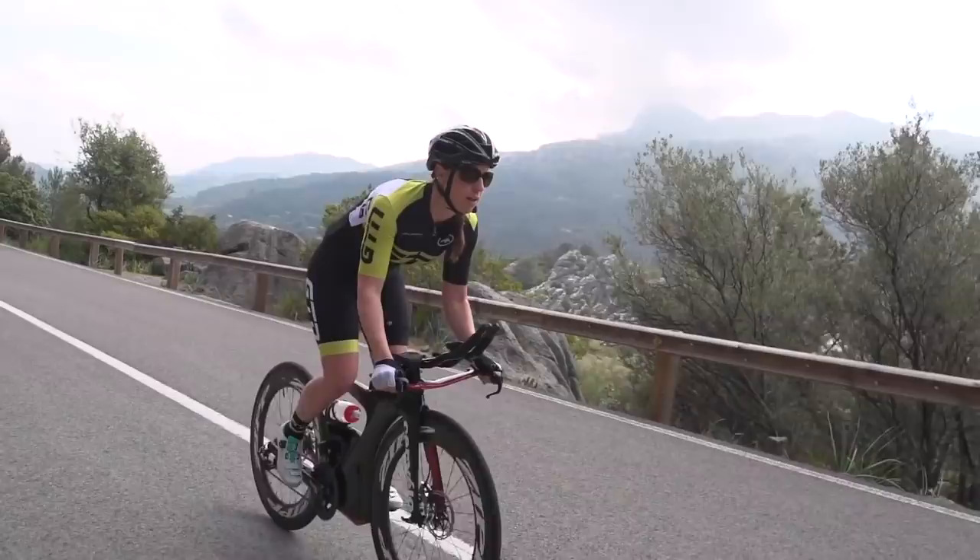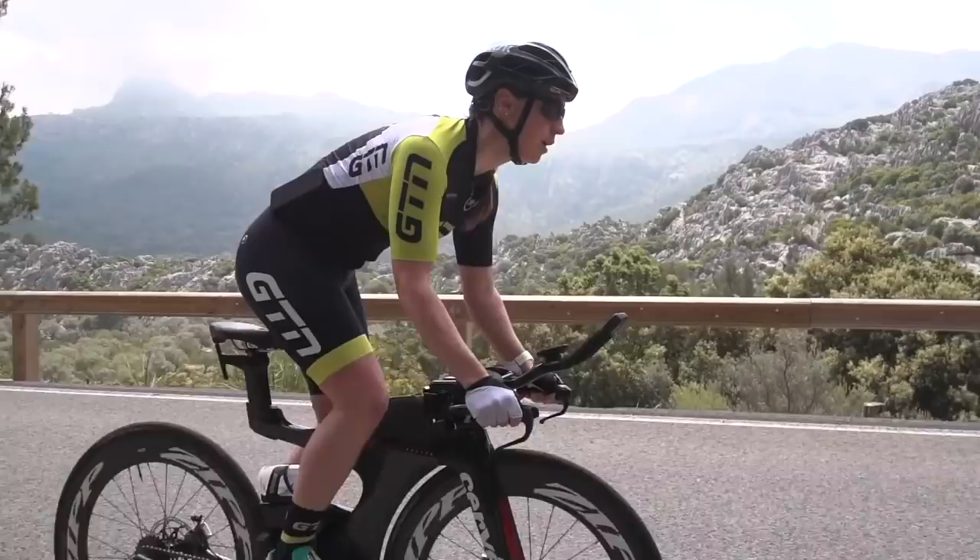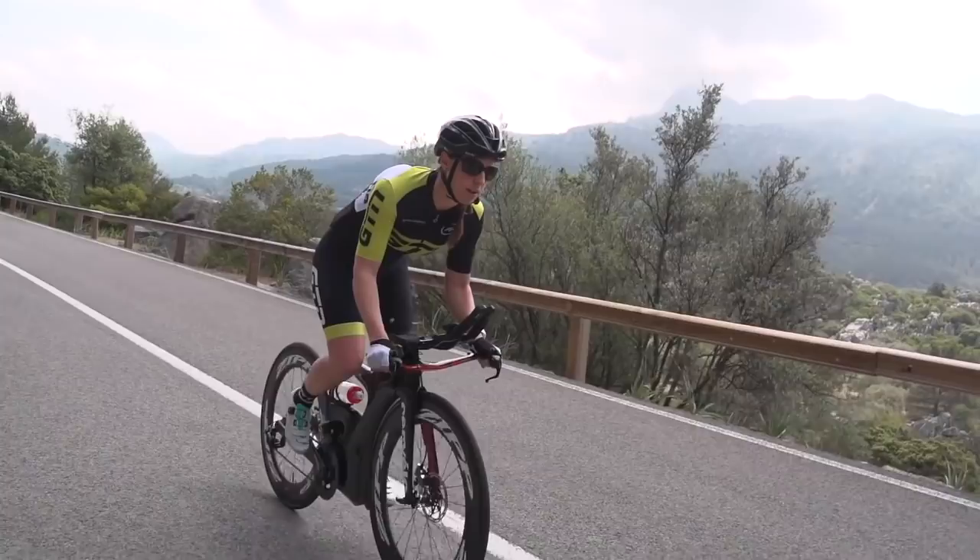If you think about it, at the beginning of a training camp maybe you don't put your pedals on that tight - you think you'll get them off really easily. By the end of the training camp after a week or two, they're always tighter. You always need to get help. I wonder what would happen if you actually cycled backwards - maybe they would eventually come off.